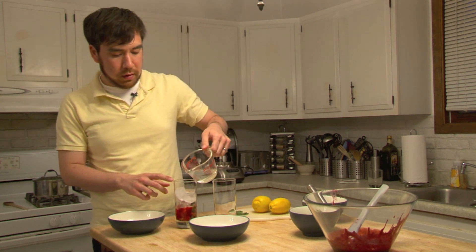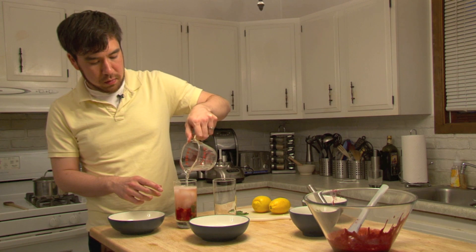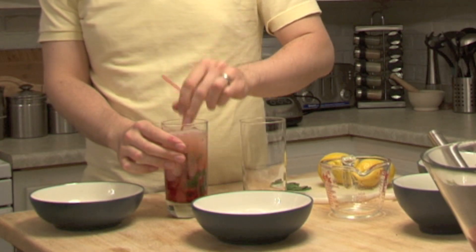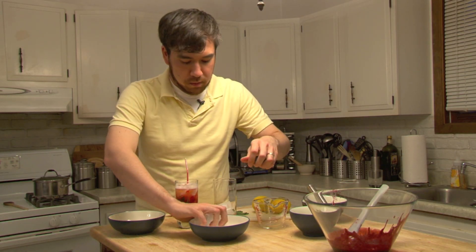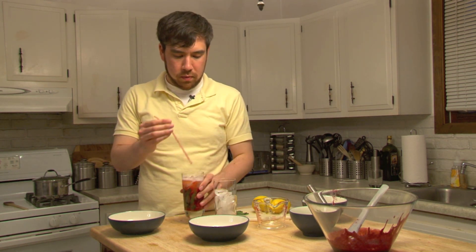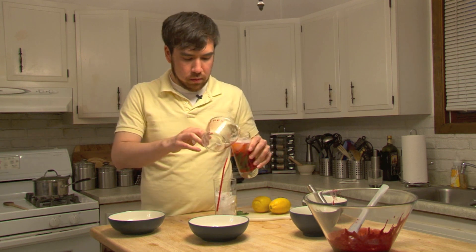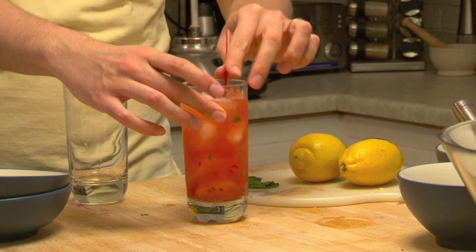So now what we're going to do is add ice cubes to this and our soda water. Stir it up just to get it chilled, and then we're going to strain it back into another glass filled with ice. Alright, there's one out of three, good to go.